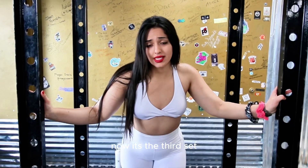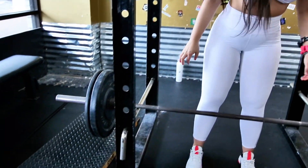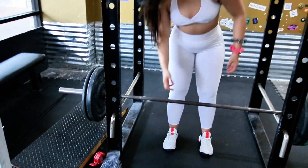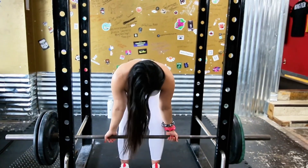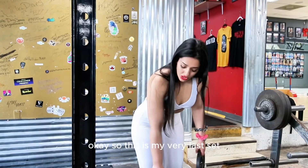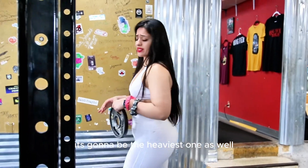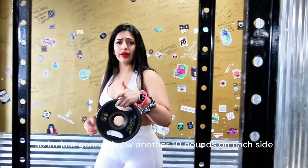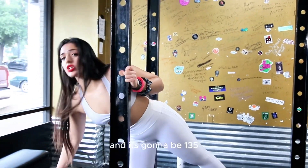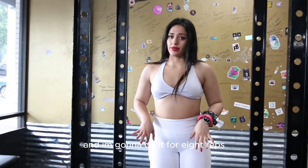Now it's the third set and I'm gonna do 115 for 10 reps. This is my very last set — it's gonna be the heaviest one. I'm just gonna throw another 10 pounds on each side and it's gonna be 135, and I'm gonna do it for 8 reps.